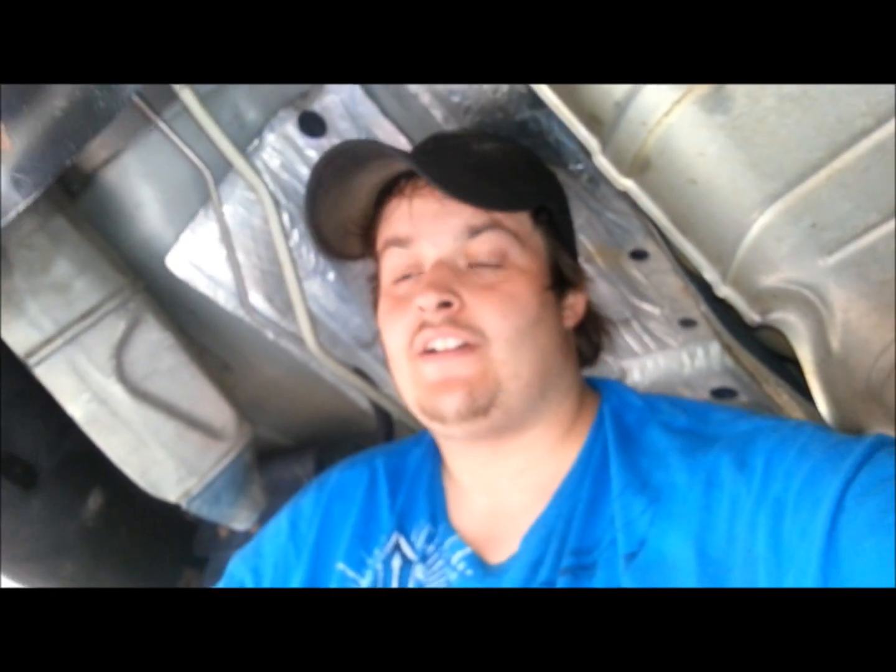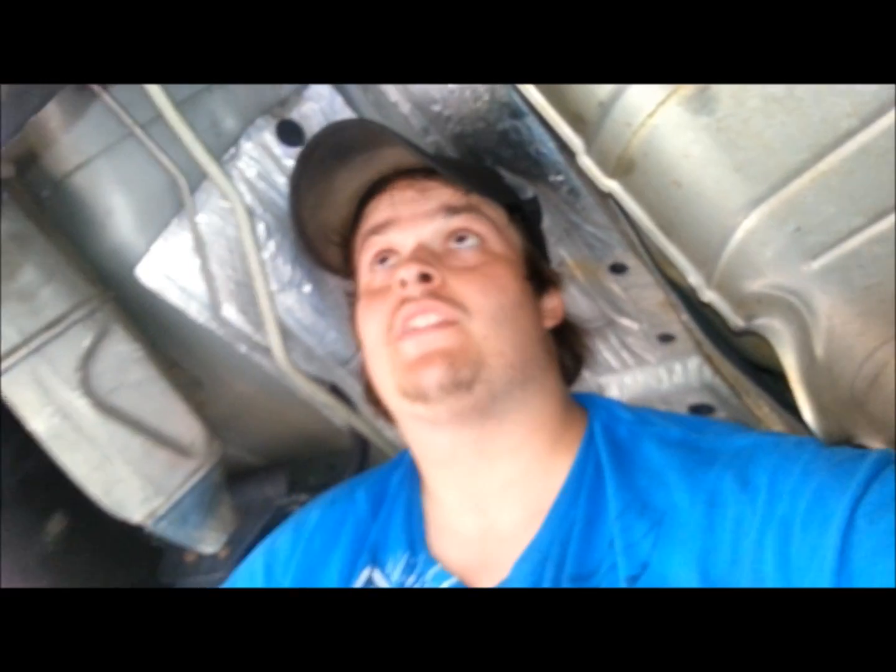Hey there guys, Joe the Auto Guy here, replacing the transmission of the vehicle today. As you can see, it's not here.